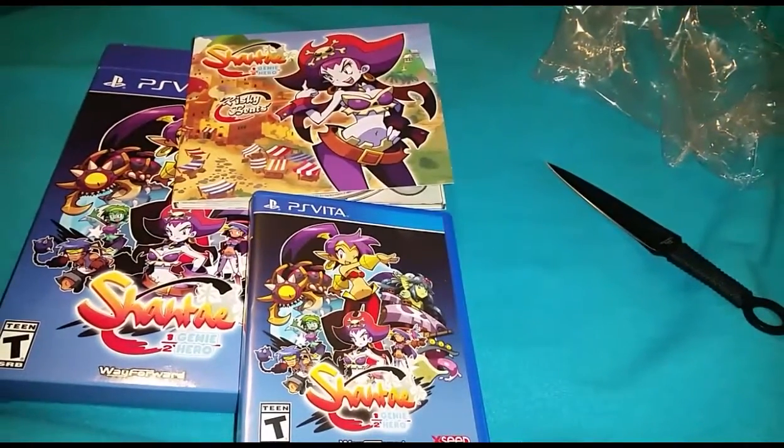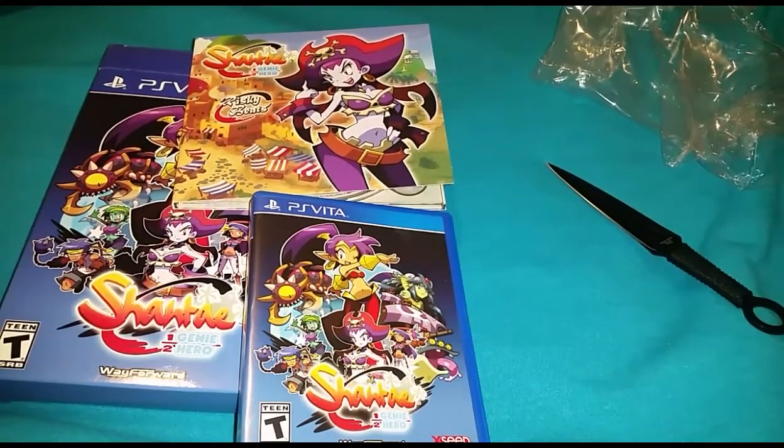That's been the unboxing of Shantae Half-Genie Hero, the Risky Beats Edition for the PlayStation Vita. Be sure to subscribe if you are not currently a subscriber to the channel for more videos coming in the near future. This is Lynn, aka iPod1Reviewer — until next time guys, take care, be safe.